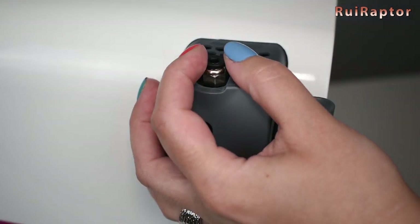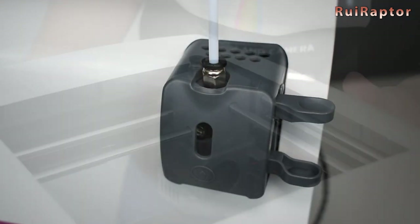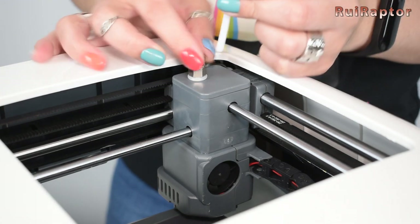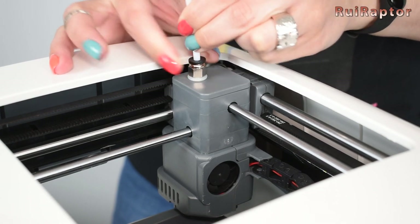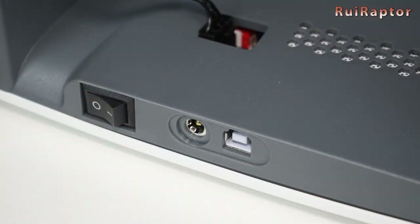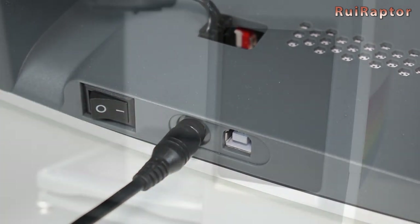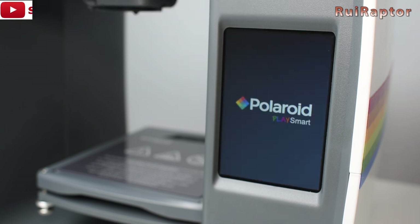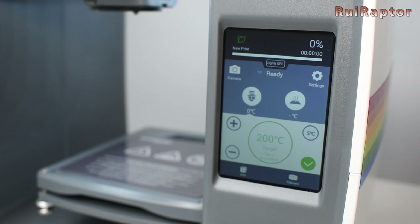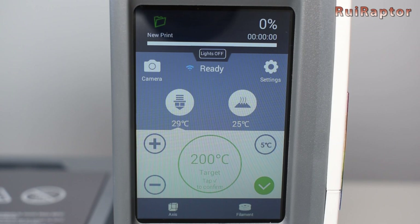The PTFE tube needs to be installed, so let's start with that. On the hot end side, the PTFE tube only goes in just a few millimeters, so there is no risk of having print issues due to a bad PTFE tube installation. At the back side we connect the power supply plug.